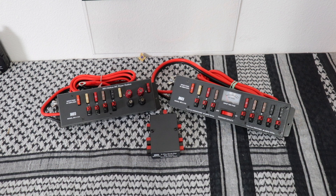I want to thank MFJ for sending these out to me to try out and to show everybody. We have the MFJ 1124, 1126, and the MFJ 1106.